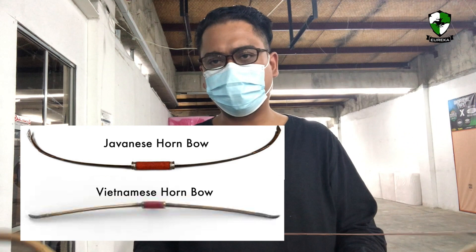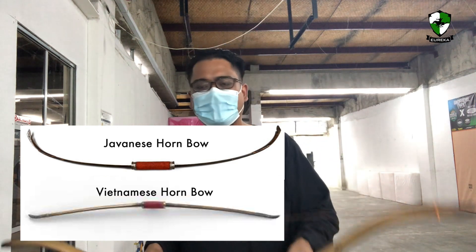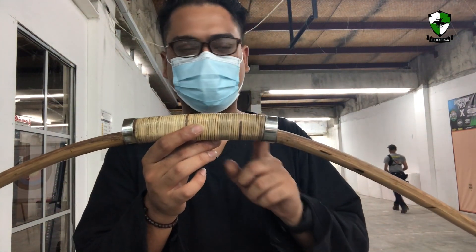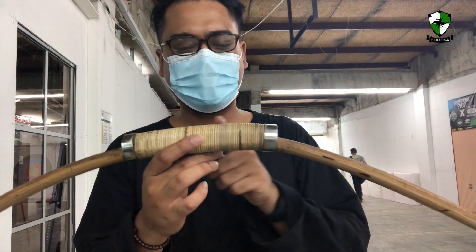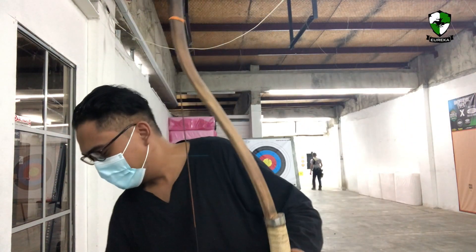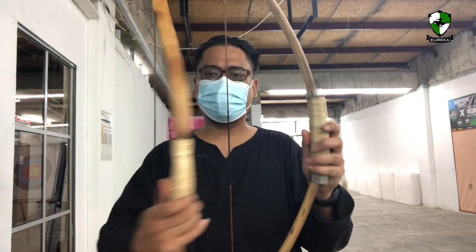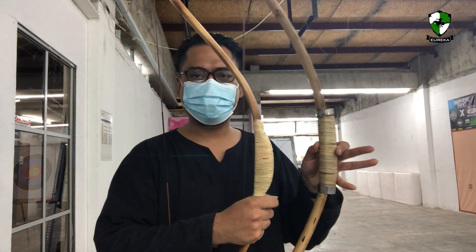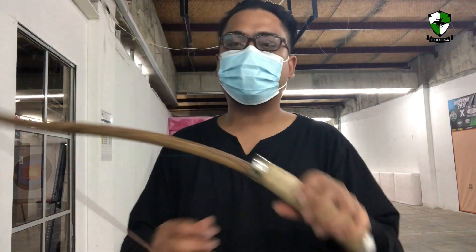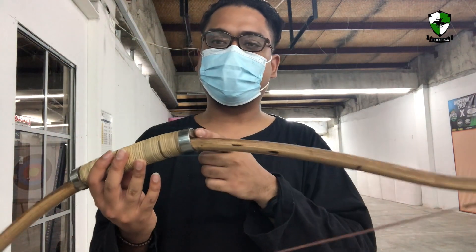After researching what's popular in the region, we identified that bows from Indonesia, some bows in Thailand, and even as far as Vietnam all have a handle that is reminiscent to this — bulbous on the front side, very similar to a Turkish bow. This fourth bow has been constructed from Manau rattan, handle as well.